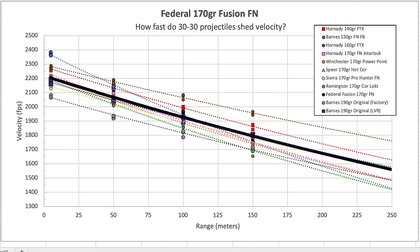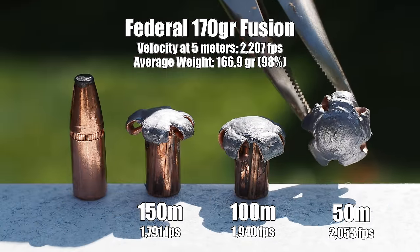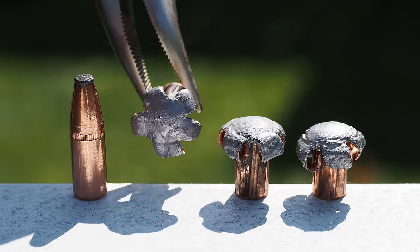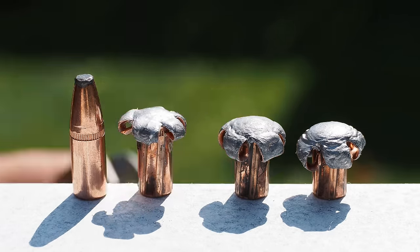For an expensive bonded bullet, the only choice we could find was Federal's 170-grain Fusion, and I was only able to locate two boxes — too bad, because we really liked this bullet. On par 2,200 feet per second muzzle velocity and a pretty optimized aerodynamic shape made for a reasonably high-performing velocity curve. Recovered bullets exhibited near 100% weight retention, awesome expansion, and no nasty jacket-core separations. If we could have found more supply of this loaded ammunition, I think it's what we would have chosen.